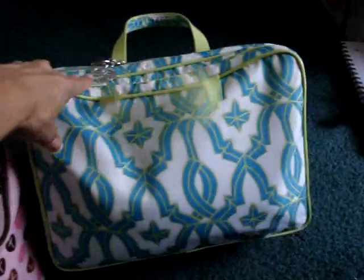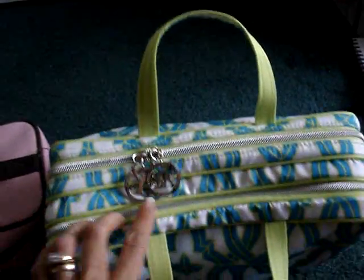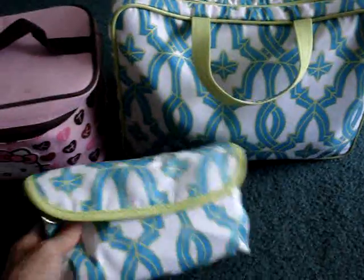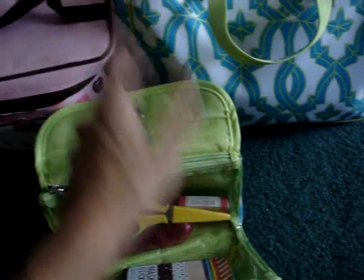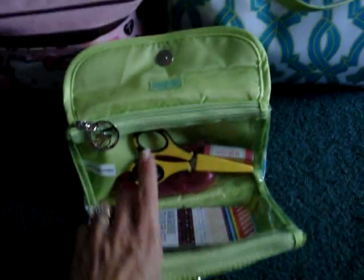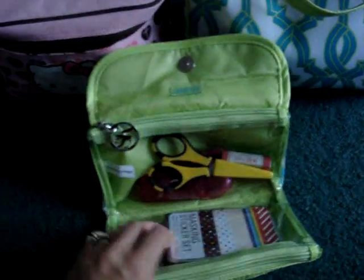So I found this one right here and it's got all these different pockets. I'll show you that one in a minute. It has this little matching bag here and these were on sale — they were already clearanced out. I think this one was $12 and then this one was like $4 or something like that.